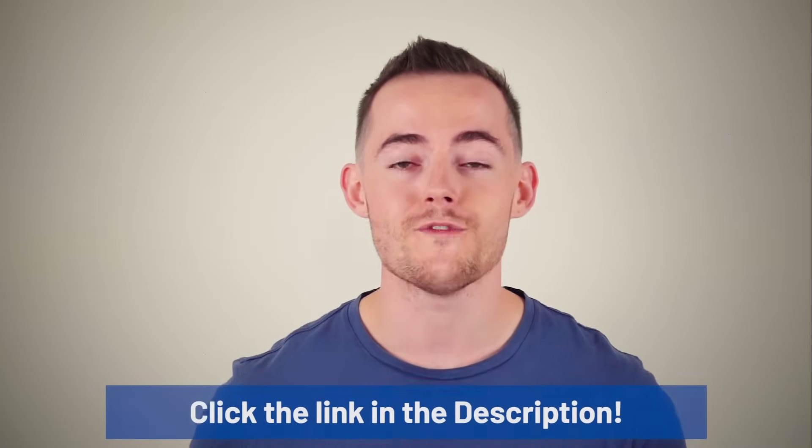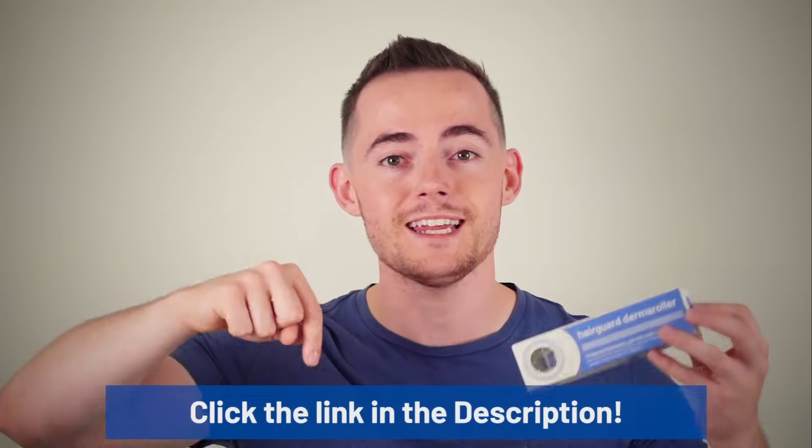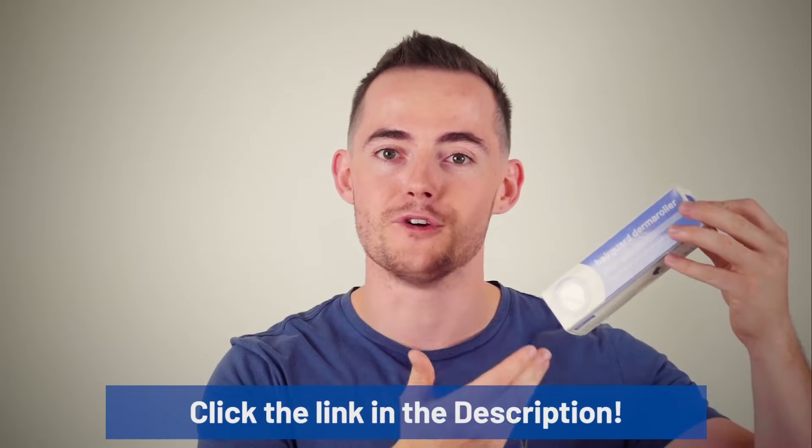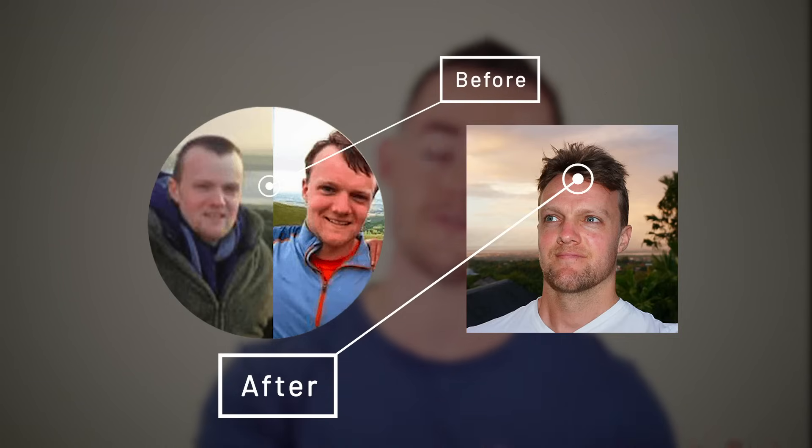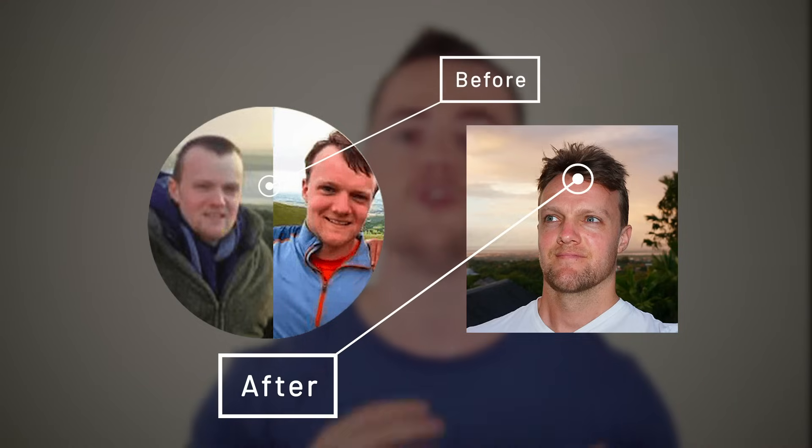If you don't already have your own derma roller, just simply click the link in the description and we're going to send you one free of charge. This video is the accumulation of three years of experience with a derma roller. Will, the founder of Hairguard, has seen some excellent results and along with the other necessary things for a successful hair care routine, the derma roller has played a pivotal role in his transformation.